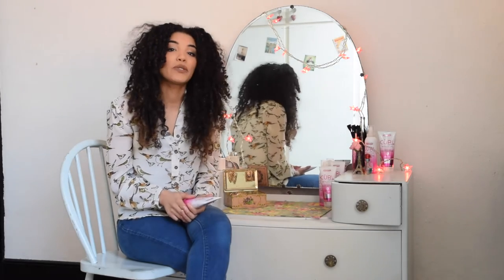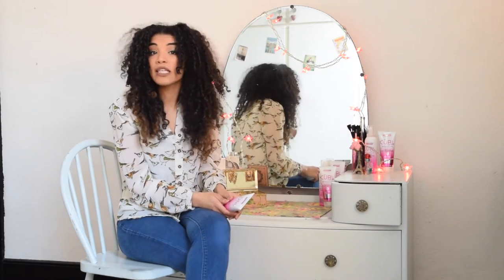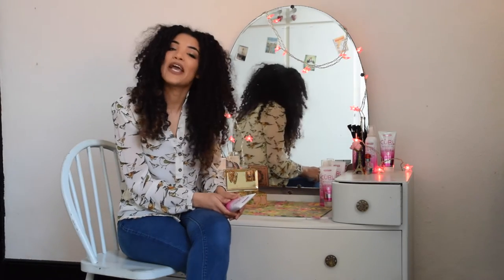Today I'm going to be using the product on damp hair, as it's a great styler to set curls for the week ahead. However, you can also use it on dry hair as well to smooth out any unruly frizz on second or third day curls.